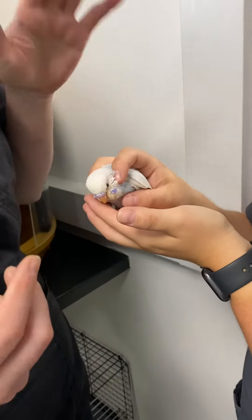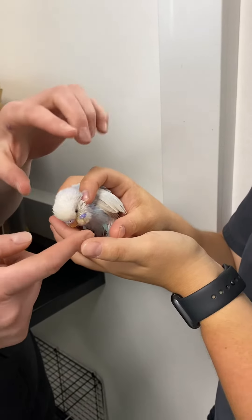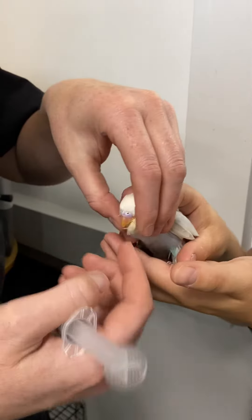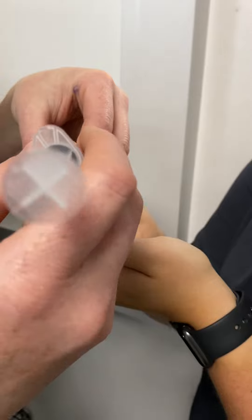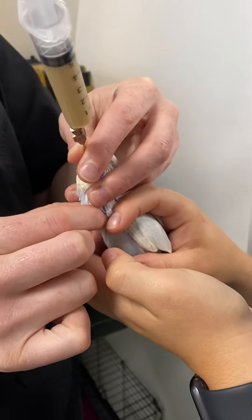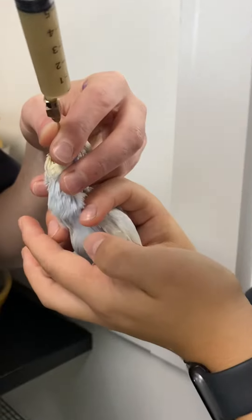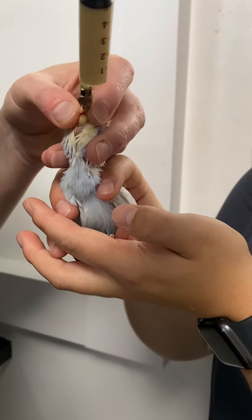I'm probably not going to give all of this to this little guy. Ali is here holding him nice and still — you want his feet nice and stable, with fingers either side of the head. I'm going to pop the tube in on one side of the mouth and down the opposite side into the crop. I'm holding it in place with one hand and I can feel his trachea separate to the tube, so I know I'm in the right place.